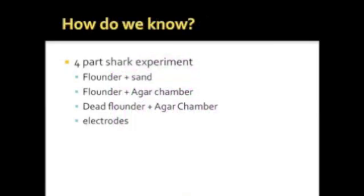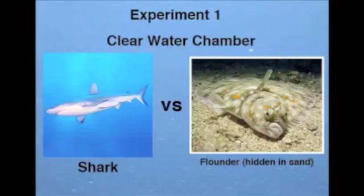How do we know that electroreception exists? One scientist conducted an experiment in which a flounder was released into a tank with sand at the bottom. The flounder blended neatly into the sand, yet was swiftly detected and then devoured by the shark.